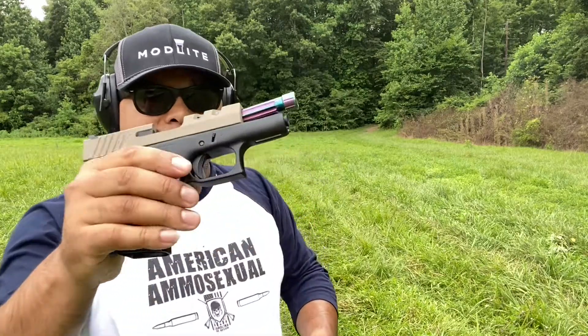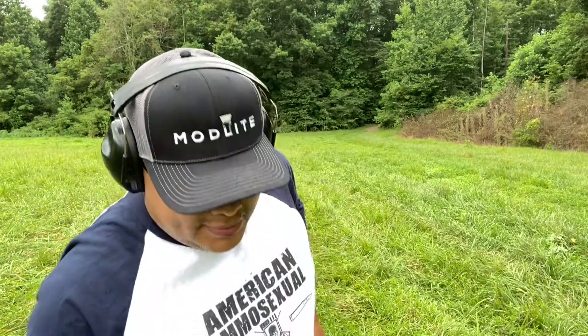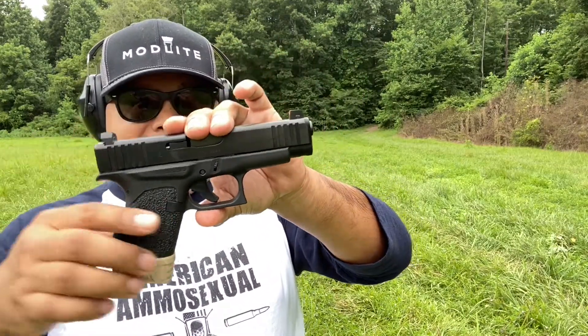It worked just fine. Setting that down now and grabbing the 43 frame with the 48 slide.